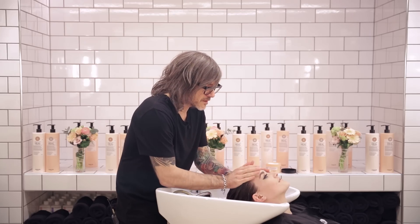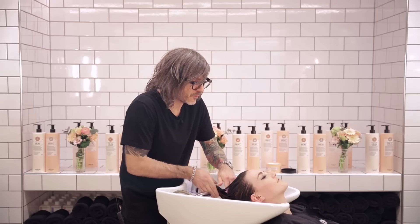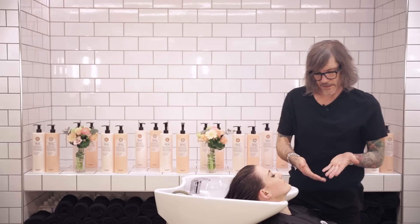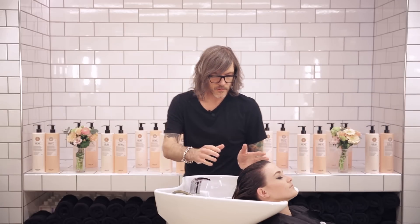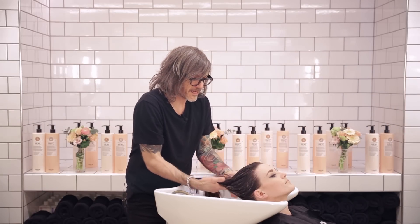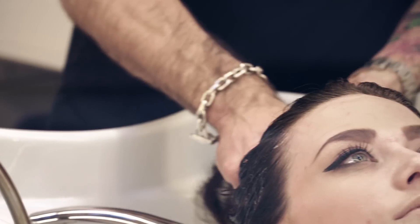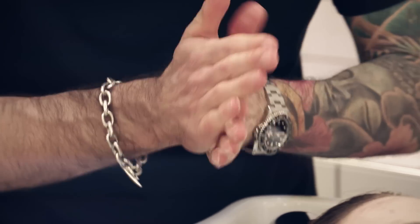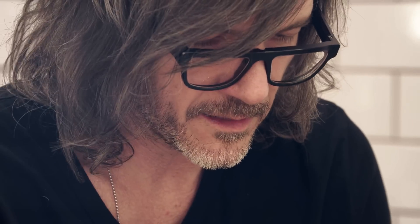We'll rinse this mask out after leaving it for a few minutes, then carry on with the conditioner — using the sister to the shampoo, the heel conditioner. Work the conditioner all over your hands so you get it in between your fingers as well, so you don't land it all in one spot. Then run your hands lightly over the hair; because you've got it in between your fingers, run them through and squeeze it in. Since this is an active shampoo and conditioner working on the scalp to reduce dandruff and scalp problems, make sure you get it right in all the way down to the scalp.